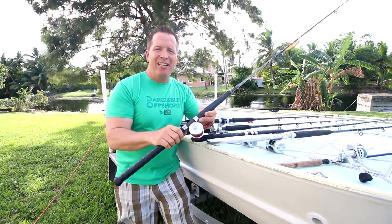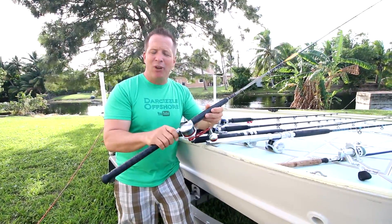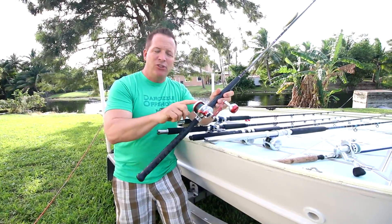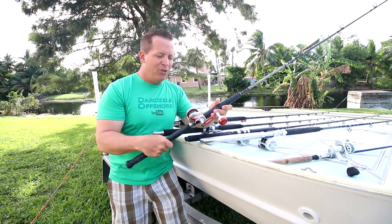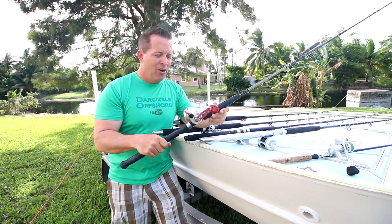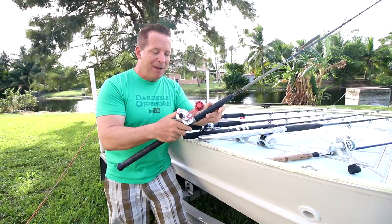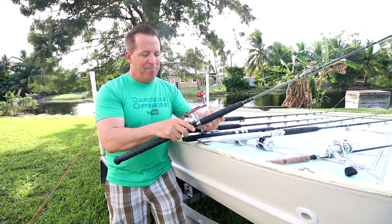Next we've got the Valiant or the BV300. This is a great little reel from Accurate — they're really selling well lately. You can see it's teeny, but it's got two drag washers and a ton of drag. This is a great reel — we use it for trolling lures, we use it for jigging. It doesn't have a huge spool so it doesn't have a ton of line capacity, but it's a really great little reel and powerful as heck.